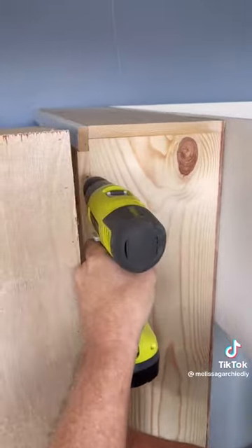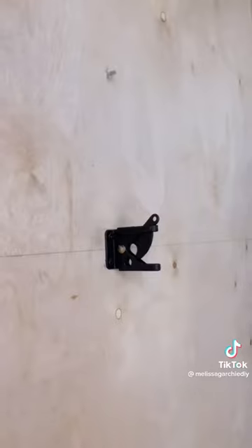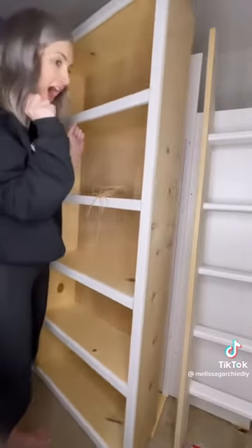Using an industrial strength piano hinge, you'll want to attach it with both bolts and screws for added strength. After that's complete, you're going to install a gate latch on the back of your bookcase door and feed a temporary string through it while you work on completing your book.